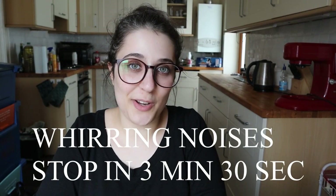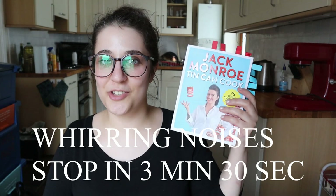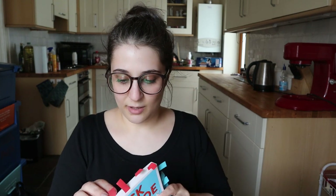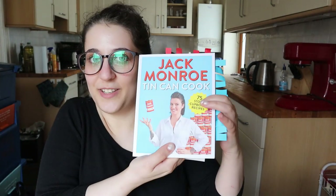Hello and welcome to Spinster's Kitchen, I'm Claudia. Today in the kitchen rather than the office, because we are talking about this cookbook by Jack Monroe with the title 'Tin Can Cook'. I want to talk about this book while making one of the recipes from it. This is a cookbook that uses almost entirely canned ingredients.